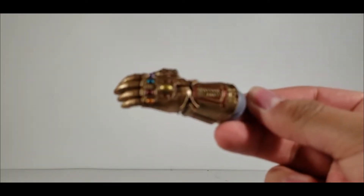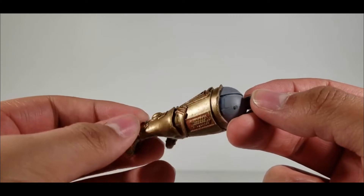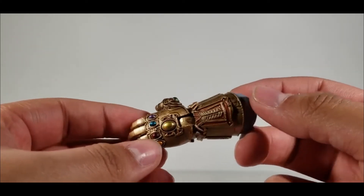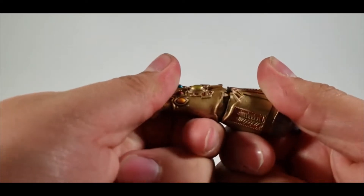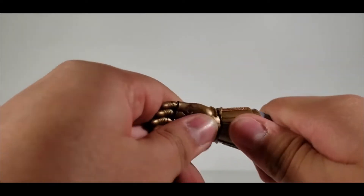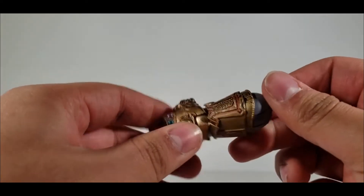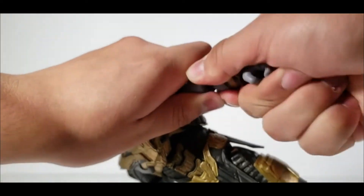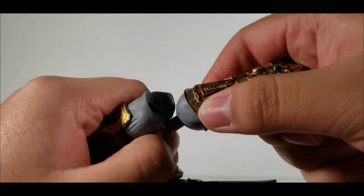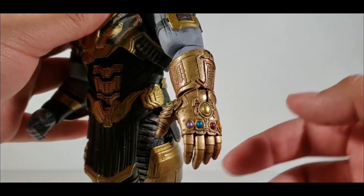The gauntlet is looking really nice — the paint job is fantastic. There's a little bit of chipping but that's fixable. It has hinges with a swivel and an up-and-down hinge. There's some sloppy craftsmanship where the hinge exposes paint underneath. You can pop Thanos's arm off and plug the gauntlet in — it looks really good, love the colors and contrast.